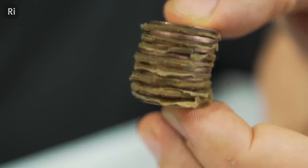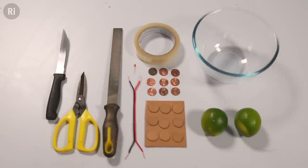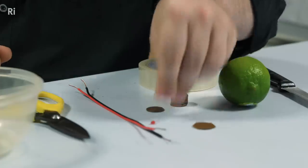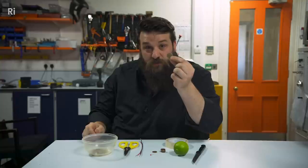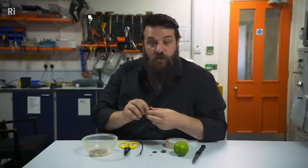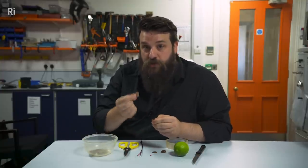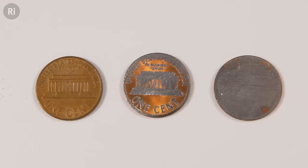Now we're going to make a simplified version of the Voltaic Pile with stuff you might have around the house. We've got an LED that we're going to try and light up, some wire, some lime juice in a bowl, some little circles of cardboard that are soaking in the lime juice, and most importantly we've got some coins — specifically post-1983 US pennies, because these are made with zinc and copper.